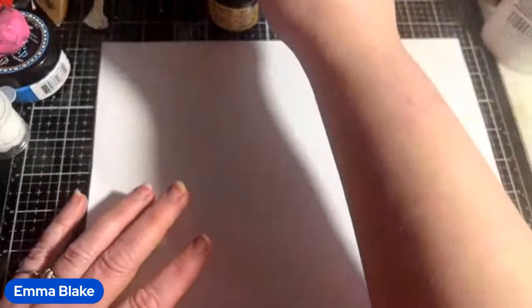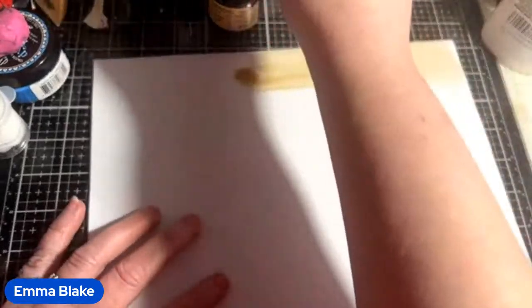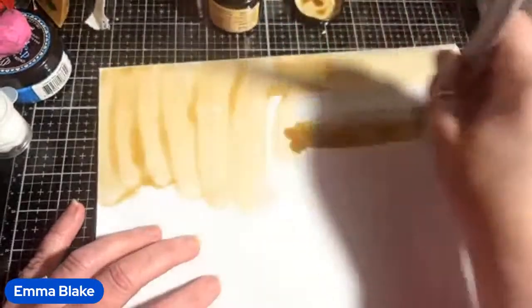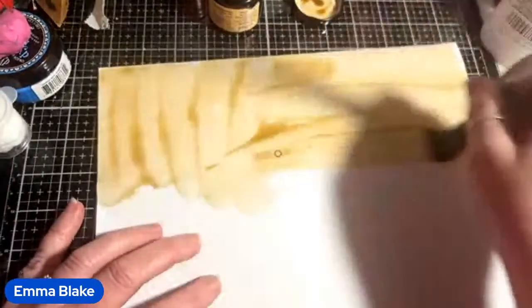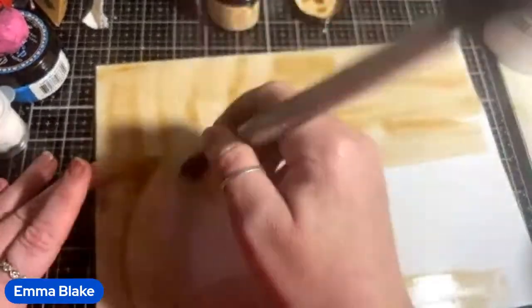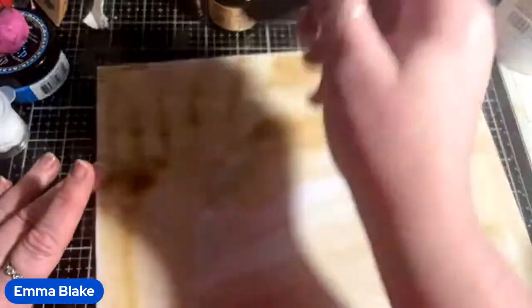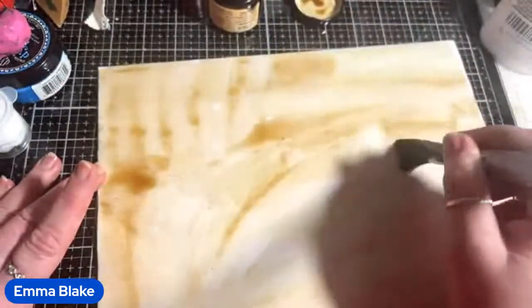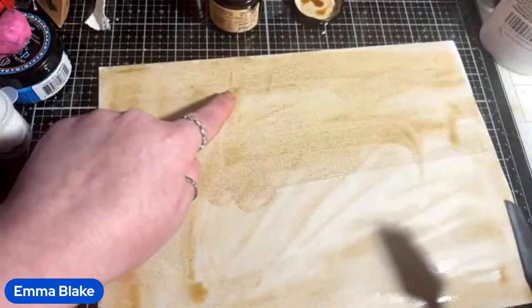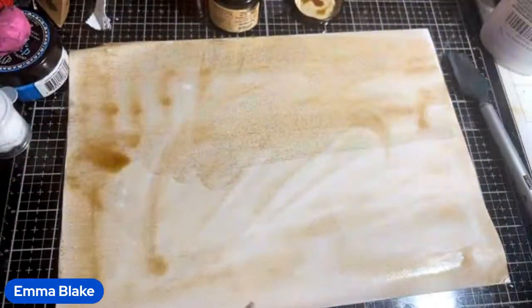So I'm going to use a long brush and on the paper all I'm going to do is paint it — you can dip your paper in too but I find this less messy. Start off with a bigger brush if you want. I'm just using this one because I'm live and trying to make as little mess as possible. Then leave it to dry for a few minutes. This is 100 GSM printer paper so you can see how it goes mottled because it's not made for water.